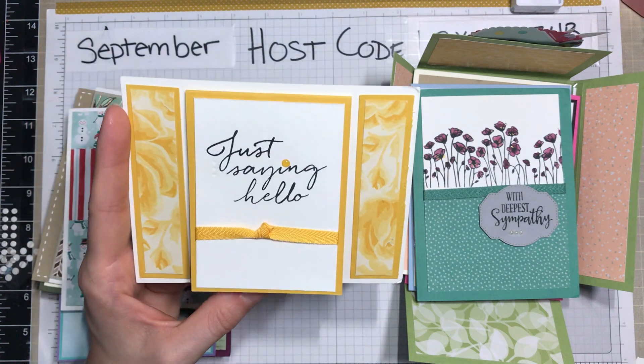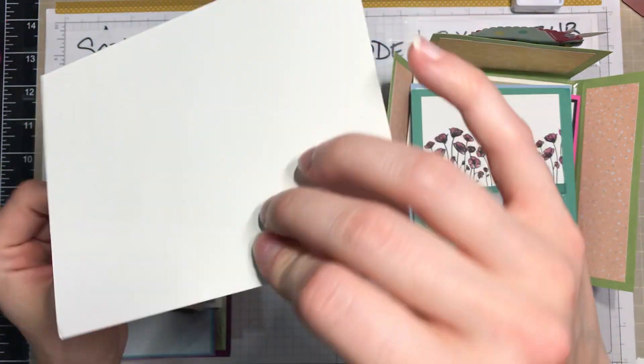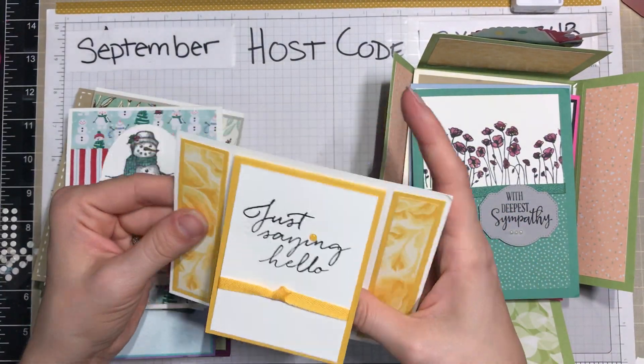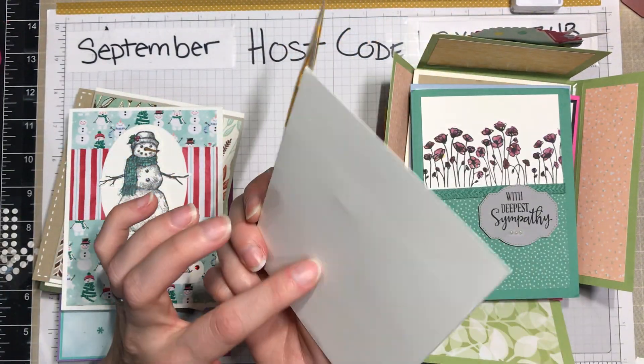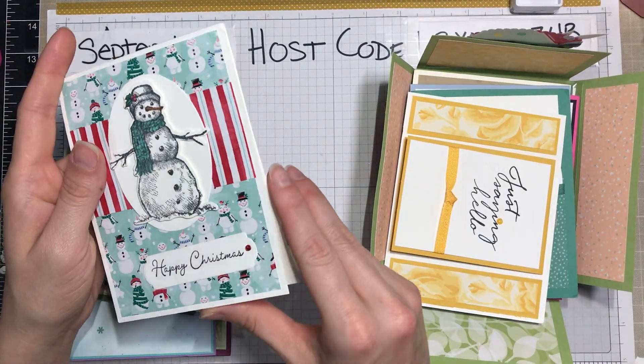Here's one similar to some other cards in terms of their design, but I love that it's nice and simple. Notice you don't even need a whole sheet of Whisper White cardstock or a half sheet — you can just use it as a backdrop.